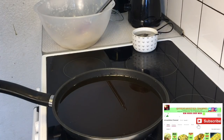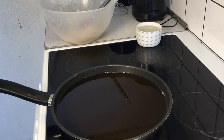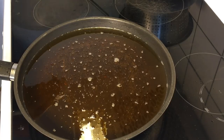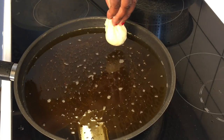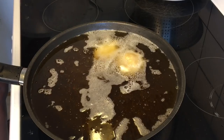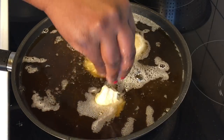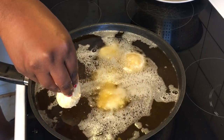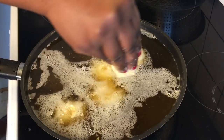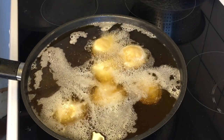Once everything is ready, preheat oil on low to medium heat — the same heat setting as for frying akara or puff puff or any other related recipe. Now begin to drop the dough with your hands into the hot oil. The trick is to form your fingers together in a circular motion and then push it down with your thumb into the oil, as you can see.